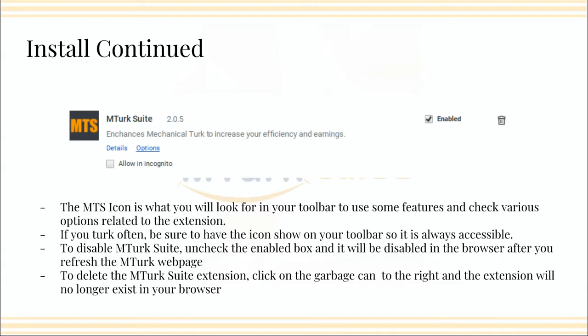Familiarize yourself with the MTurk Suite icon, which is a square with MTS — it looks orange-yellow depending on your screen. You want to familiarize yourself with that icon because you're going to be periodically having to go up into your toolbar and clicking on it. It is important that you have that icon in a place that's readily accessible to you, so having it buried in some sort of menu is not your best bet. Usually when you install it, it pops right up on your toolbar. But if you've customized what's on your toolbar, you might have to find it, right-click, and dock it up into your toolbar.